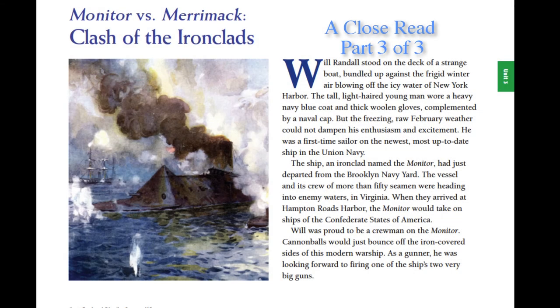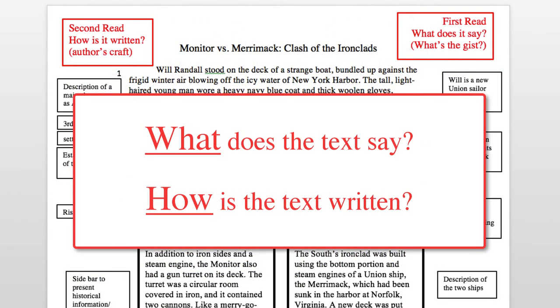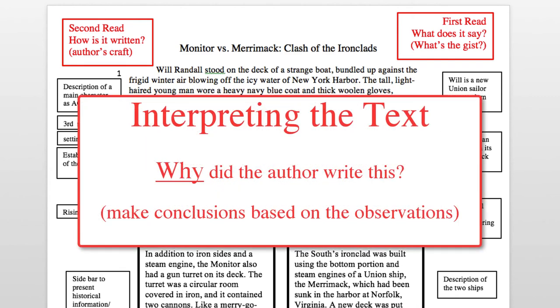Monitor vs. Merrimack, Part 3 of 3. During our close reading, we've answered two questions: what was said and how it was said. We've made observations about what happened in the story and how that story was presented. We wrote these observations as notes in the margin, on different colored sticky notes, or in our journal with different colored pens. Now we want to move from observing the text to interpreting it. We want to answer the question: why did the author write this story, and why did she write it this way? We want to make conclusions based on our observations. Let me show you how I would do that.